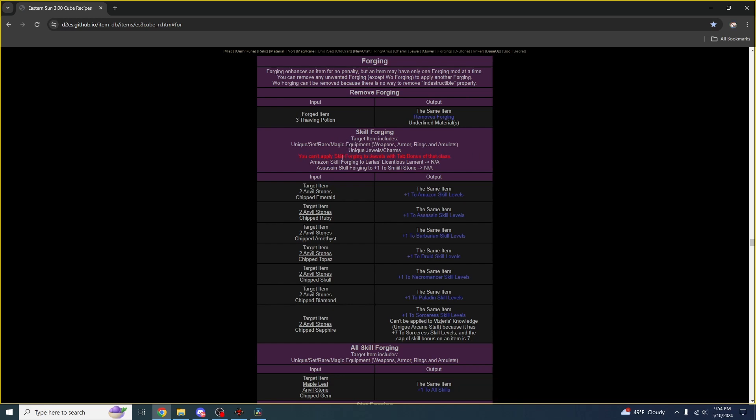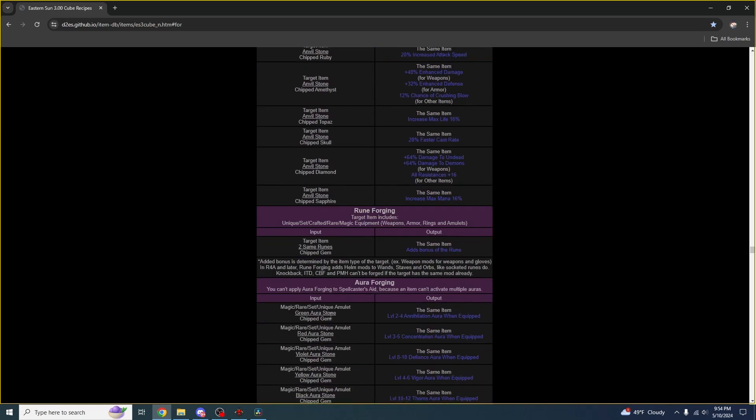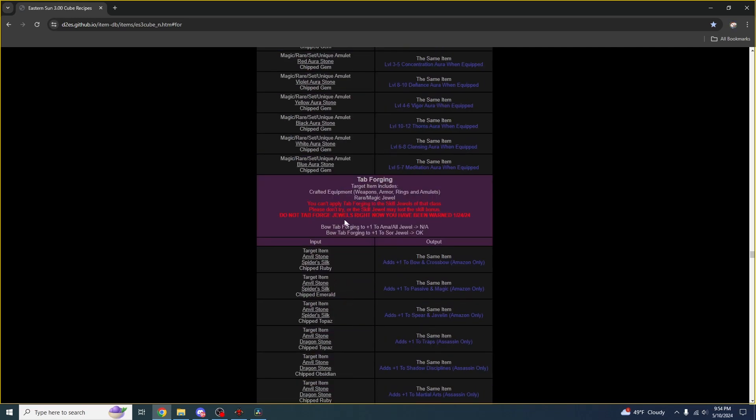There are a couple more things to keep in mind. You might want to do these other recipes as well, but just make sure you read what they can target before you try and do it. Make sure there aren't any other requirements. For example, tab forging onto jewels is a really bad idea in the version of Diablo 2 Eastern Sun that I'm playing.